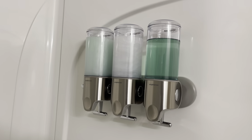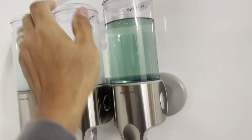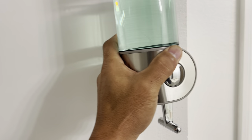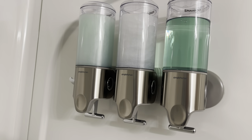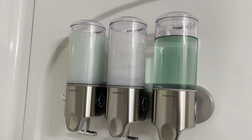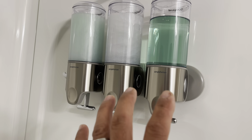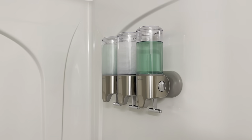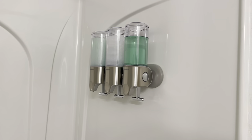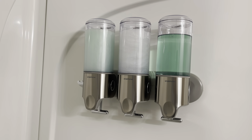We're all done - everything is filled with liquid soap. This dispenser is very nice and very easy to access when taking a shower. It's easy to pump and easy to refill - just open the top, remove it, fill it up, and put it back. This is a great option if you have an Airbnb, hotel, or just want a nicer setup in your own home. Hotels are already using these widely. Thank you for watching and subscribing - take care, God bless, bye!